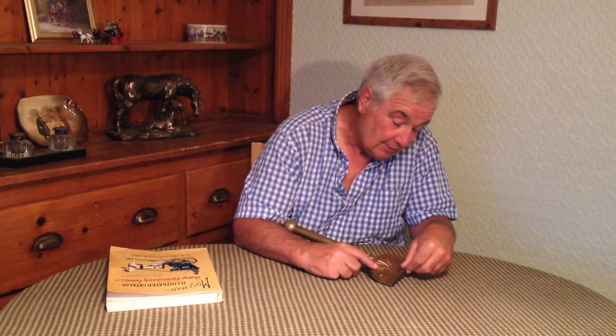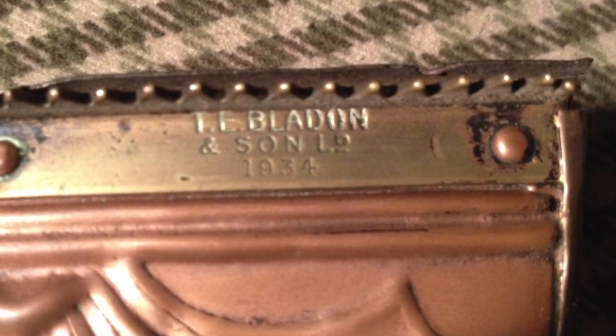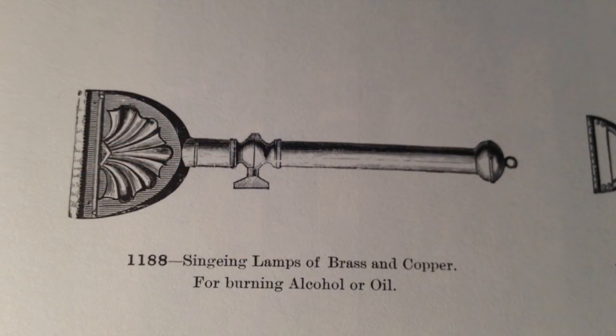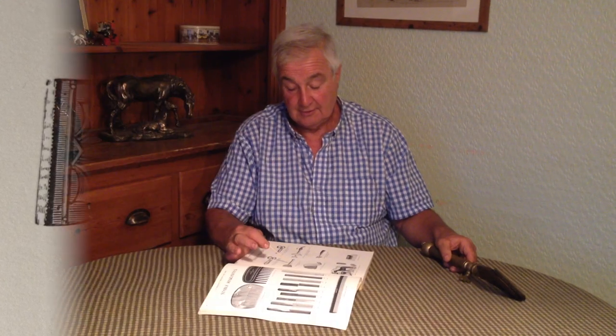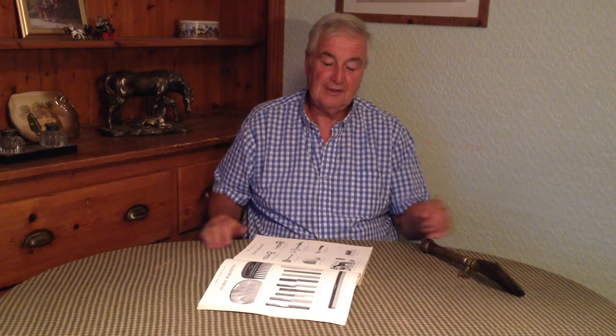Absolutely beautiful, lovely old thing. This one actually we can put an actual date on — this one's 1934. This old catalogue book with the picture of it there, as you can see. This is actually 1897, and obviously they were going before that. So a singer — lovely old thing.